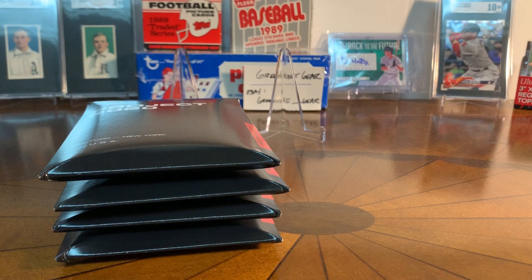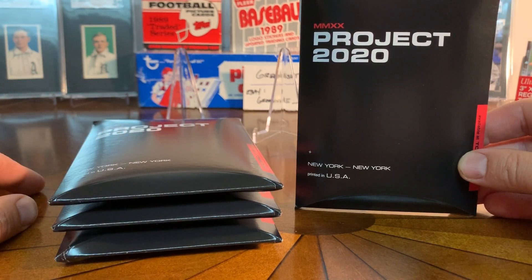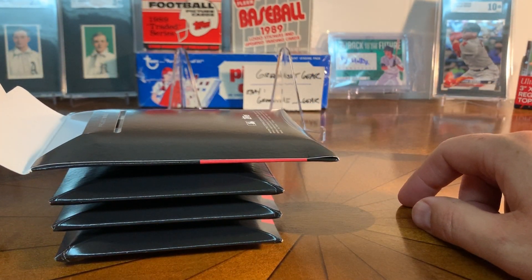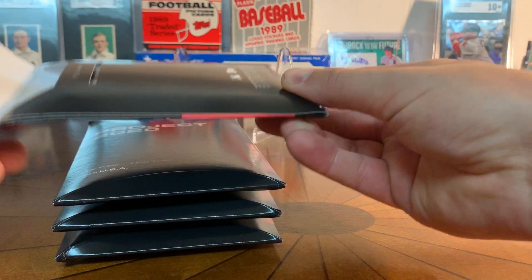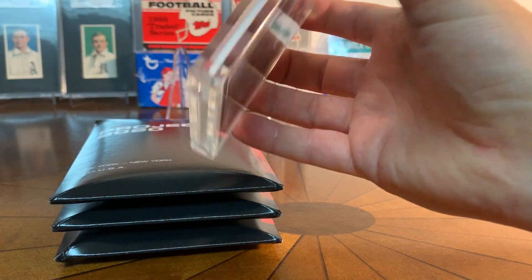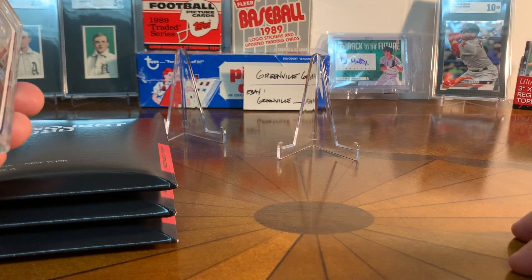Hey guys, what's going on — Greenville Gear, hope you're all well. I have received my first packages of Topps Project 2020, and in the hobby it's been interesting — people either love this series or hate this series. My philosophy on it is if you like one of the cards, pick it up, and that's what I've done. I like the look of some of the artists, and I've been having a lot of fun with it.